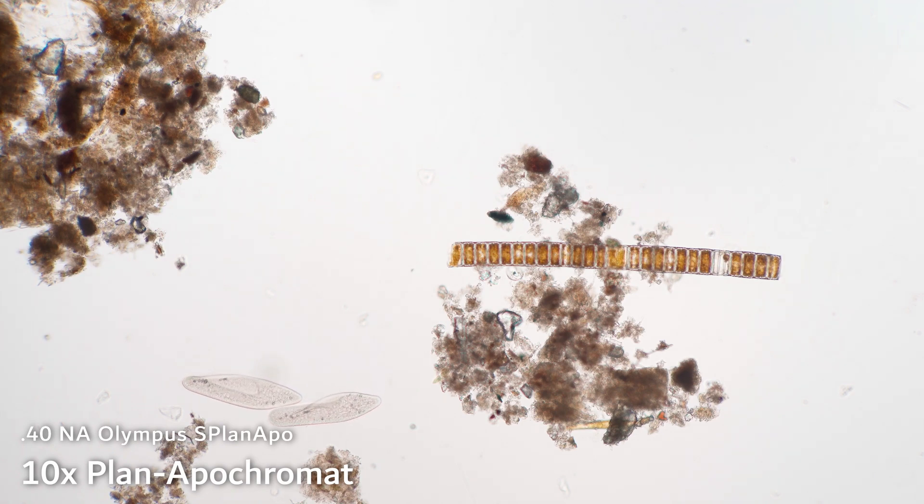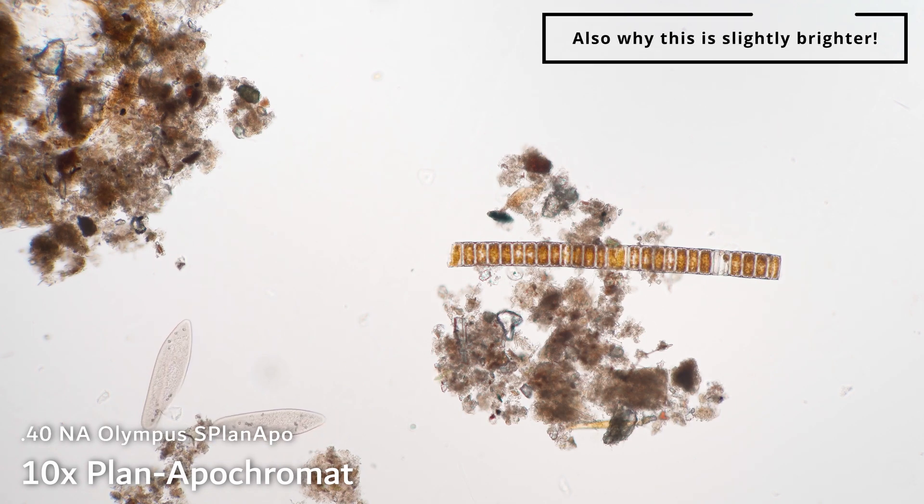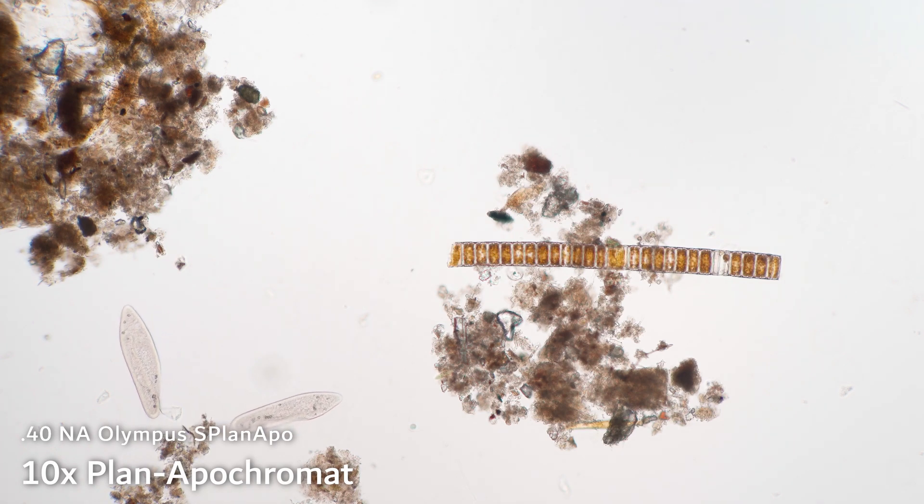Check out these paramecium getting very cuddly with each other. This objective also has a higher numerical aperture than the other two. That means it can resolve smaller details more accurately. That's generally something you're going to find on higher-end objectives, and it is a very good reason to buy these objectives as well, besides the improved chromatic performance. But you will expect to pay at least $100, probably at least $200 for these plan apochromatic lenses.